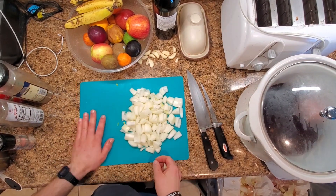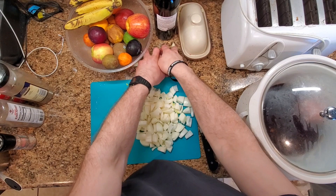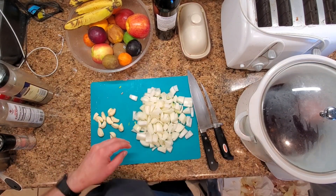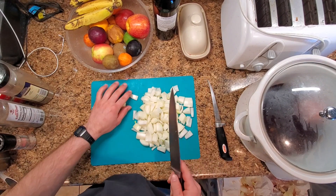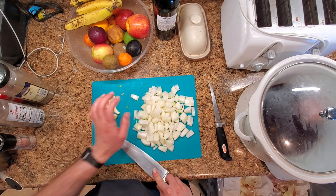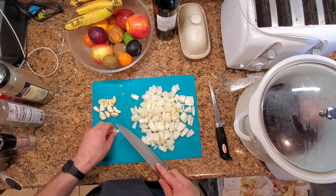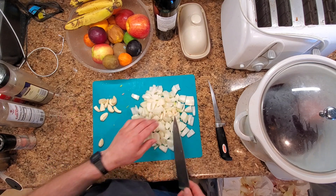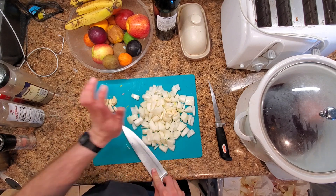We got our onions chopped up and we'll get some garlic. I already peeled some garlic here. You can go anywhere between 10 and 14 cloves of garlic. We like garlic, so this is about 13 to 14 cloves — some of them are small, some are big. Get them peeled and go ahead and get them bruised up a bit.